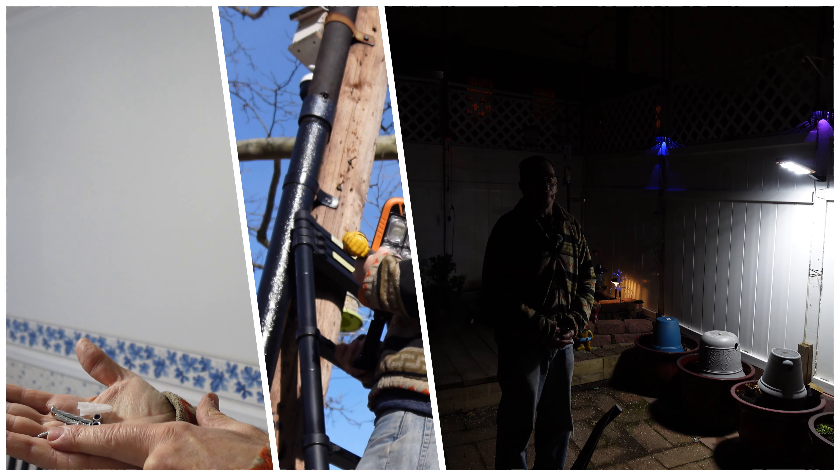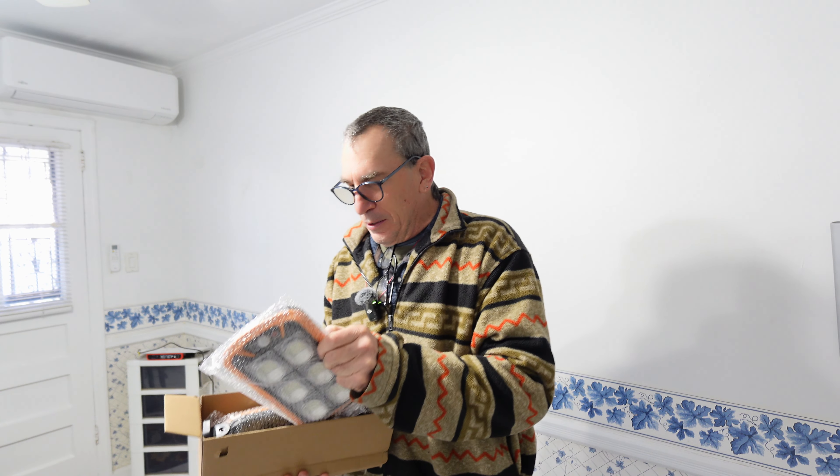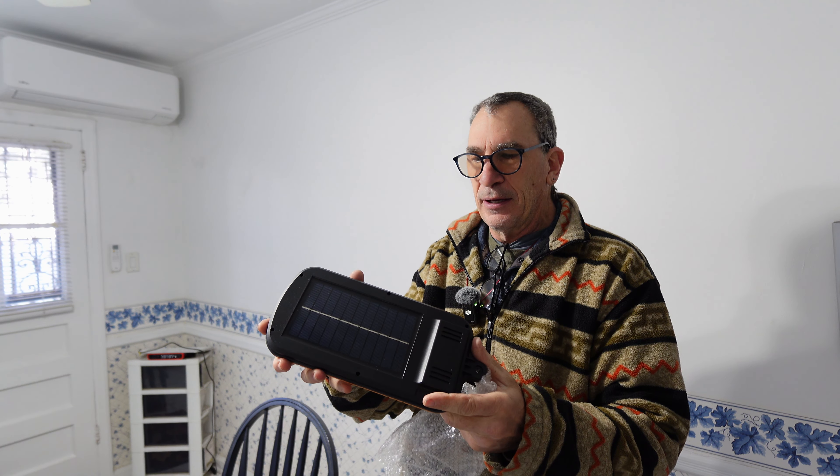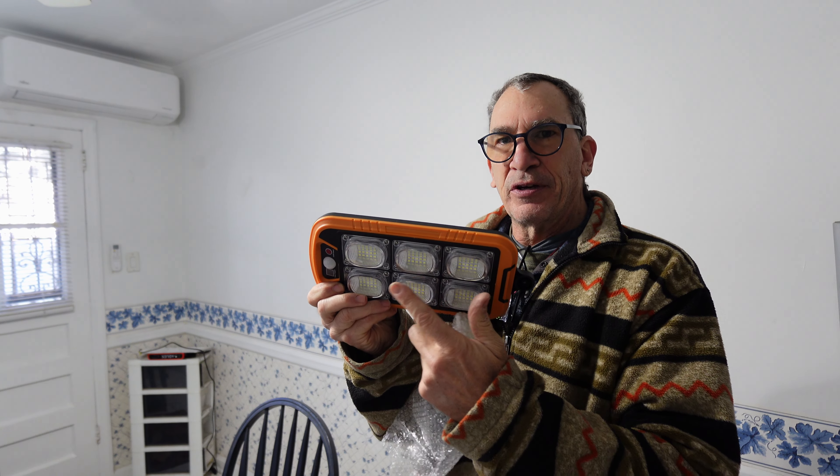We're unboxing a two-pack solar streetlight. I'll show you what it looks like. It comes nicely wrapped. It has a solar array panel on the back, black and orange, with three light areas.